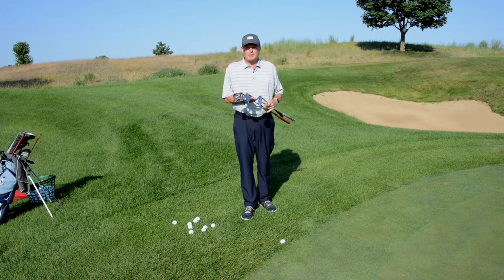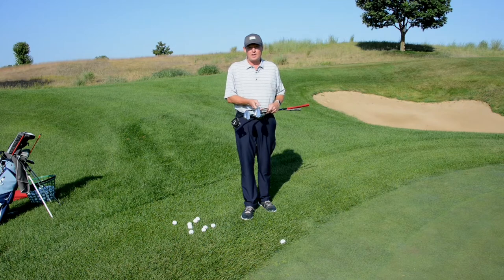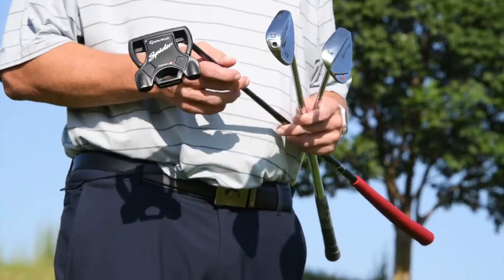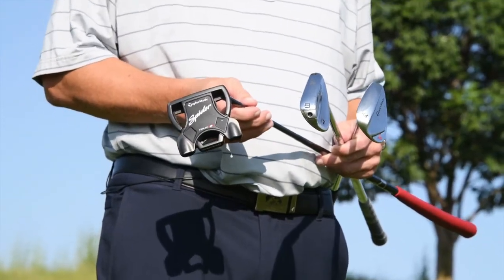I'm here on the practice green and I have three different clubs in my hand: a putter, a nine iron, and a 50-degree wedge. All of these shots can be imagined in different ways, and the most important thing for you is to see what shot you're going to hit before you perform it.